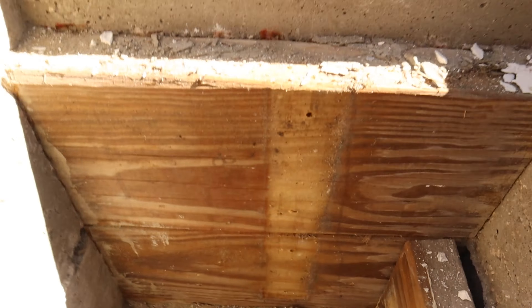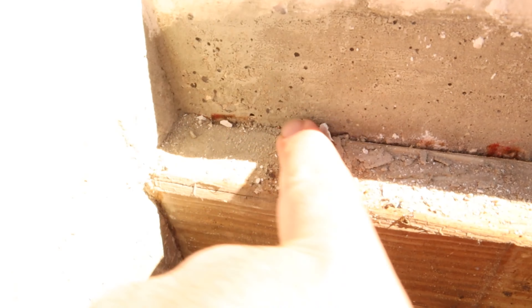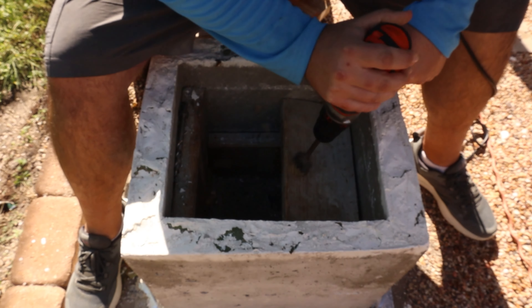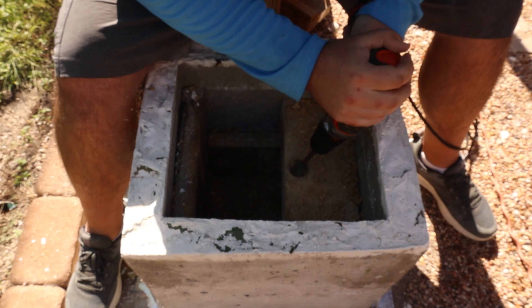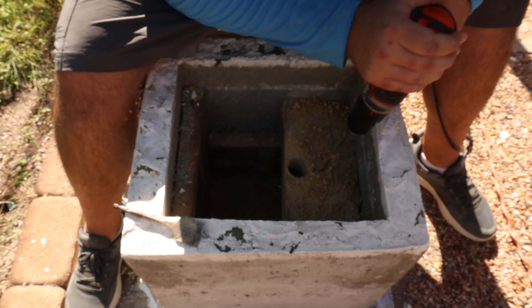I'm sorry guys — I think I lost the footage of me taking off the outside of the form, so here I'm showing the inside after I took everything apart. What happens is the inside of the form gets full of moisture, everything swells — the concrete swells and the boards swell — and it makes a difficult situation.